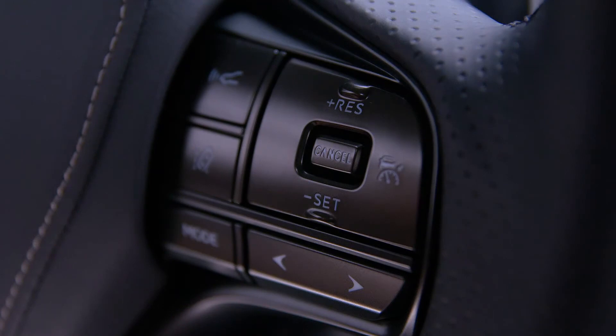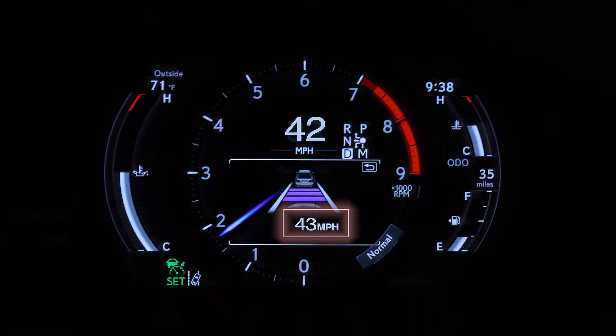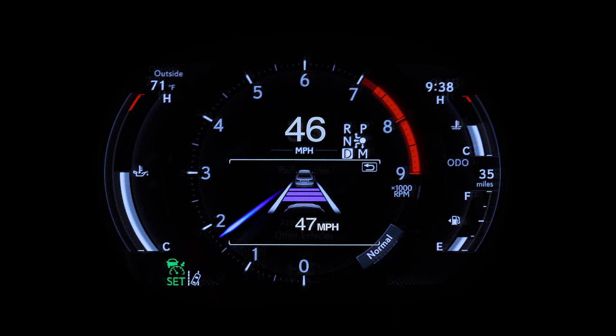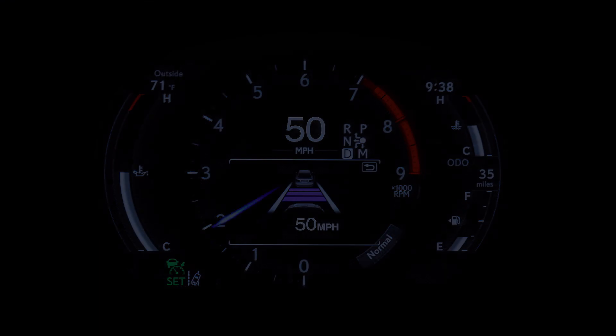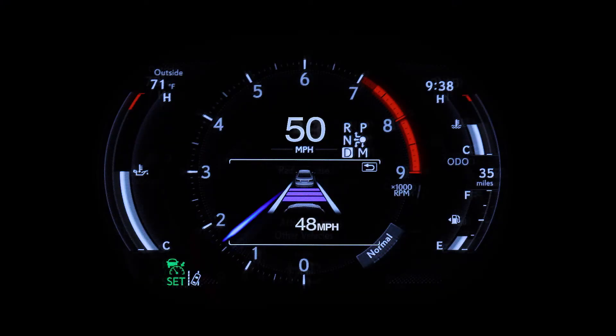To increase speed with Cruise Control set, tap the plus side of the button for fine adjustment, or press and hold for large adjustments. To decrease speed, press and hold the minus side until the desired speed is reached.